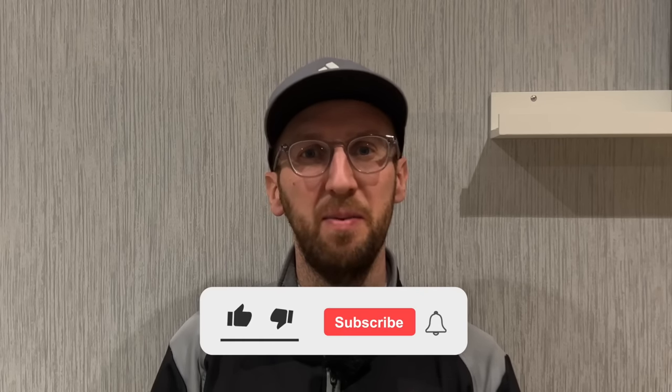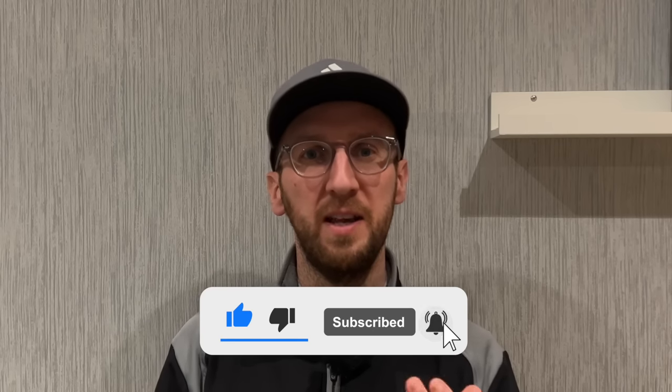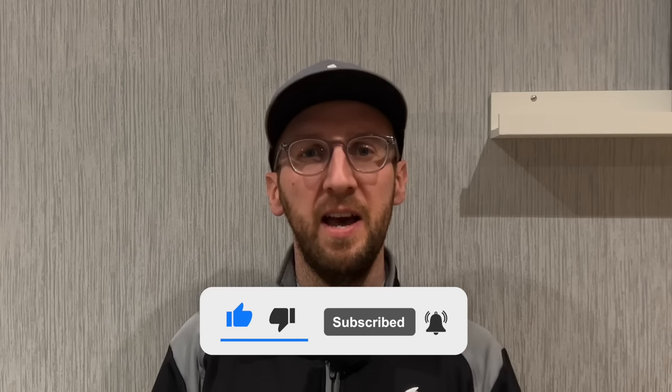That brings me to the end of the video. If you liked it, please consider giving it a thumbs up — it really does help, and it helps YouTube promote my videos to more golfers who might find this interesting. If you enjoy my content as an average golfer and find me relatable, please consider subscribing. I'm going to try to replicate this test using the harder X versions of these balls in the next couple of weeks, so hitting the subscribe button will make sure you see that video as soon as it lands.